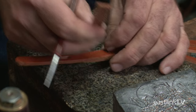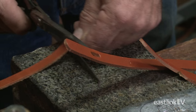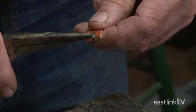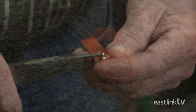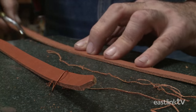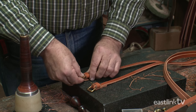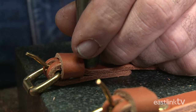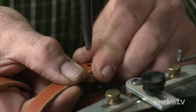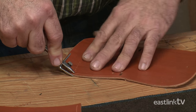The leather keepers are measured, marked, and cut with scissors. Holes are made in the leather, a staple is added, and the keepers are ready. The edges of the shoulder strap are rounded, then the buckles are added, and rivets are installed to hold it all in place. Markings are made for the holes, then they're punched out using the foot-operated hole punch. A stitching groover is then used on the main body of the purse.